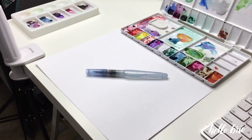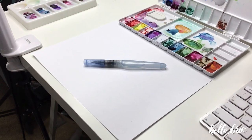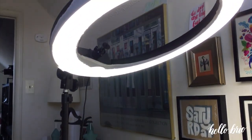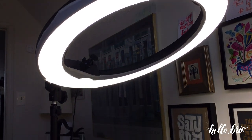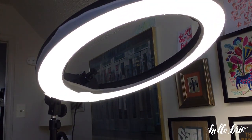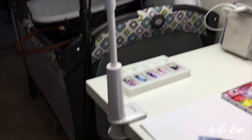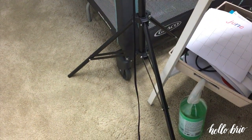So when I record Instagram videos I want to make sure that the lighting is very good. So I use this light called the Diva Ring Light. It's a dimmable LED based light and it kind of has a halo so it gets a good diffused light all over the place. It looks like natural lighting. It's just on a light stand that's on the floor here.